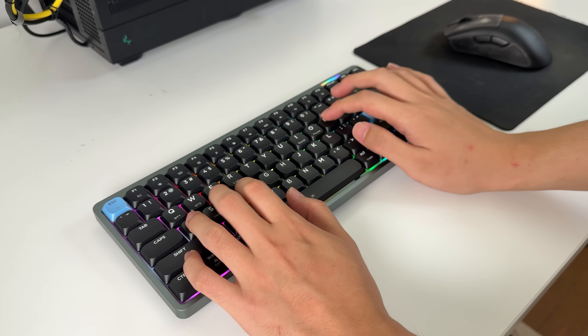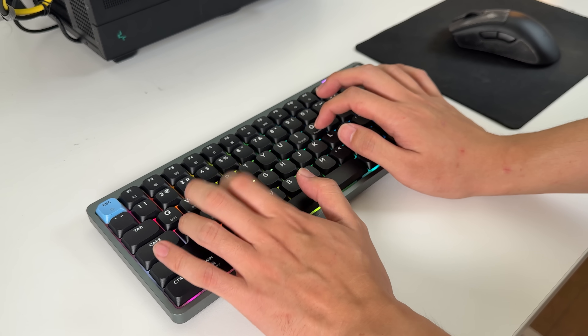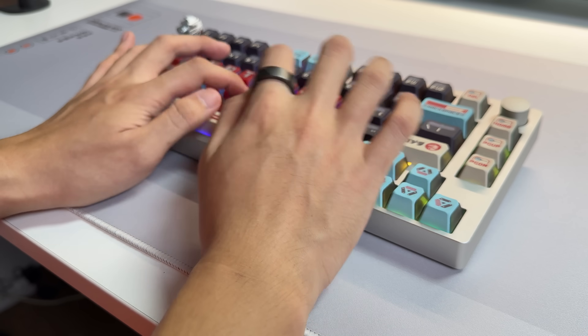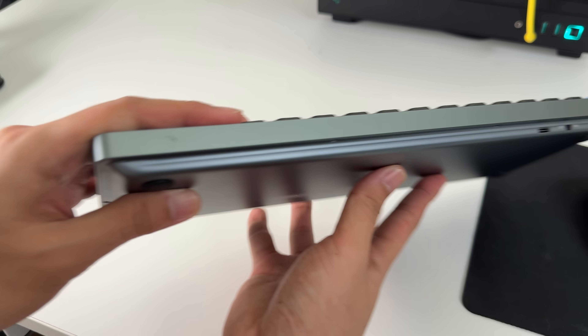The sound though — it's alright. I expected more since the EpoMaker keyboards I used before all sounded amazing. I love the way it looks though, and I wish they had added dongle storage on the keyboard itself.